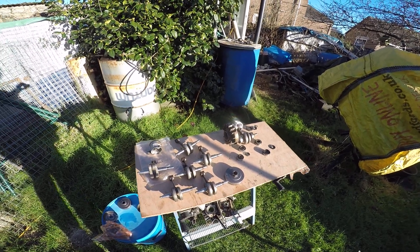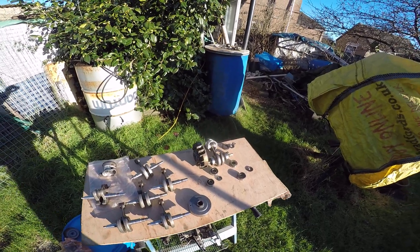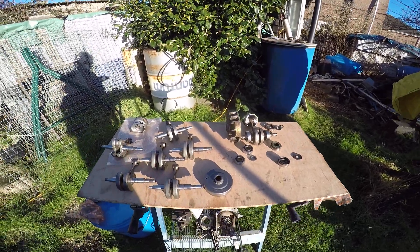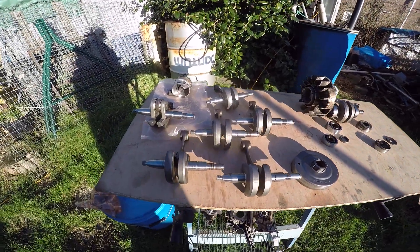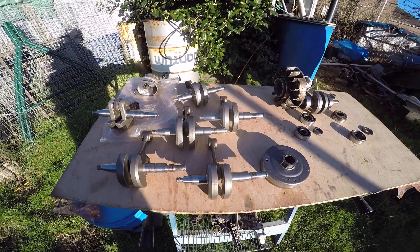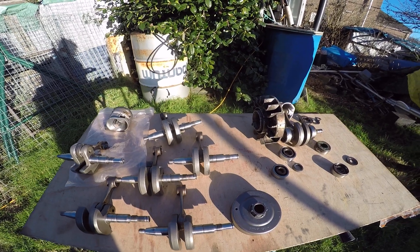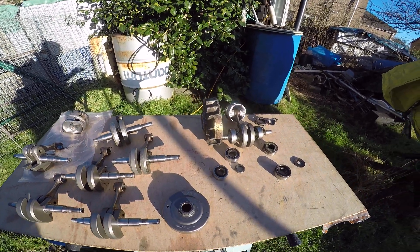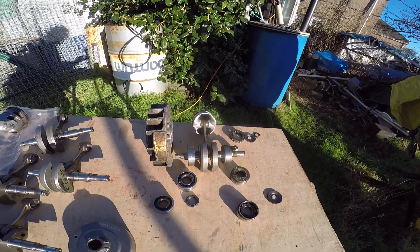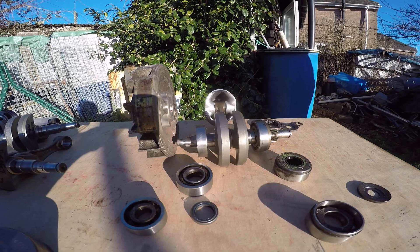Hello, this is a short video about chainsaw cranks, taking advantage of some nice January sunshine. All these cranks here are from Stihl MS362s. Forgive the shaky camera work as I'm shooting on a GoPro. Hopefully this video will take you through some of the issues which can cause you problems in the maintenance and rebuilding of all saws in general.